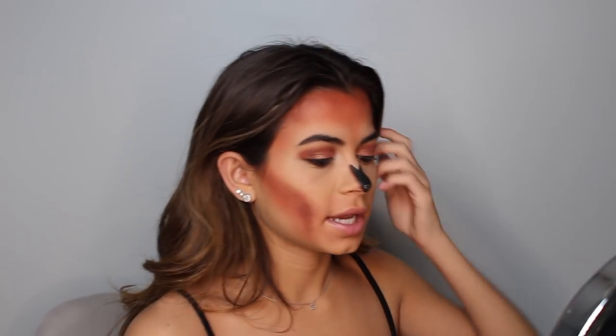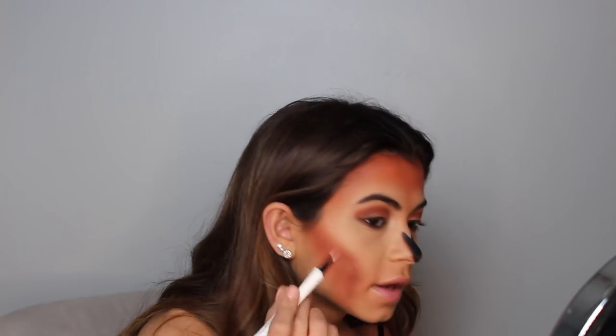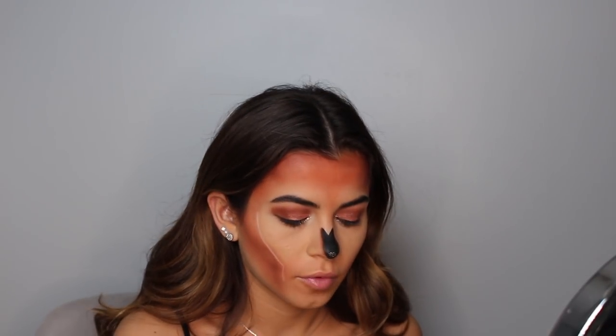Now that I look insane — I'm taking this white liner and just lining right there. It's very light because the white eyeliner is not great, so I'm going to take Stila eyeshadow in Moonlight and go over it to make it brighter.